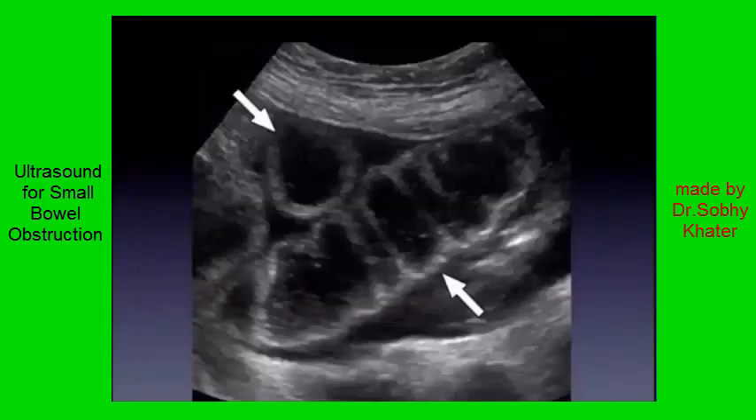As a parting shot — now, what do you see? I think you can make out this distended loop, obviously thickening of the wall, and you definitely see that fluid. I think now you can see this is obviously a small bowel obstruction.